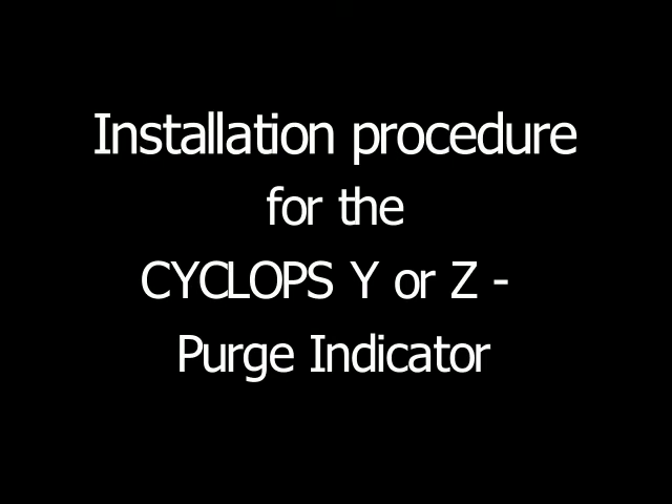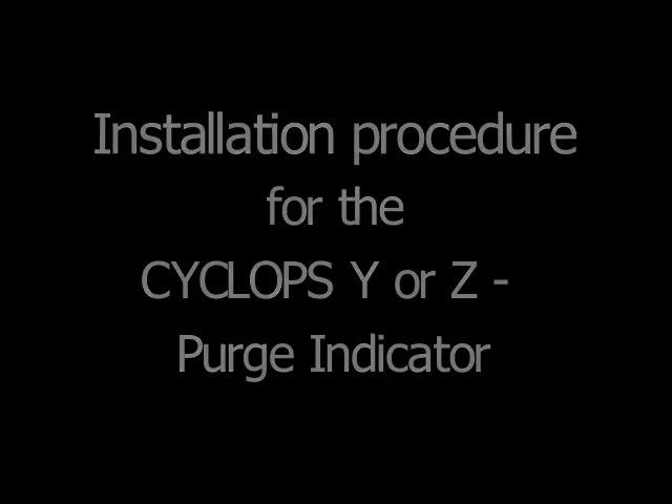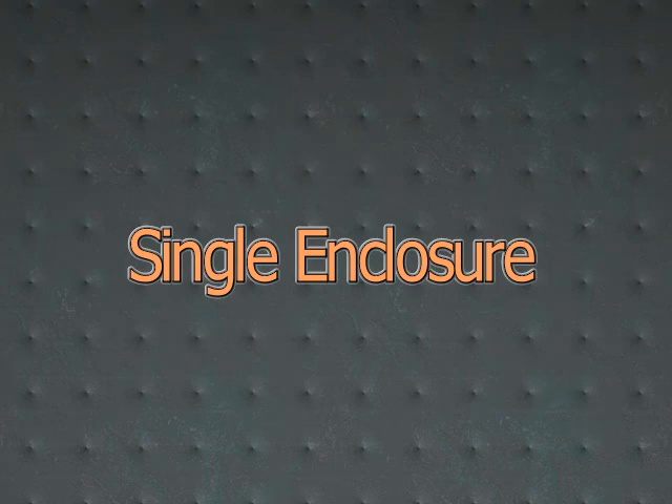Installation Procedure for the Cyclops Y or Z Purge Indicator — Single Enclosure.